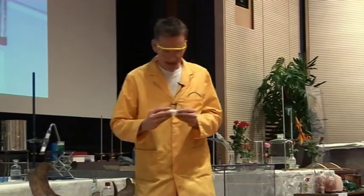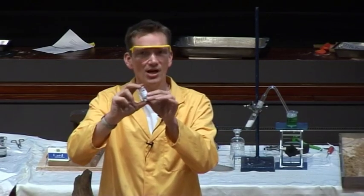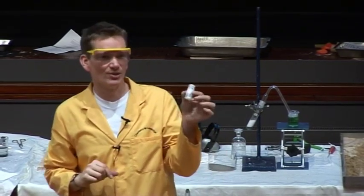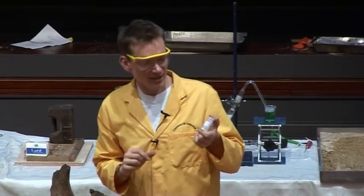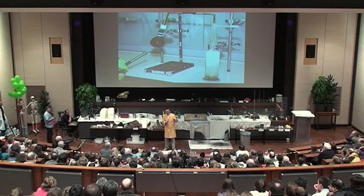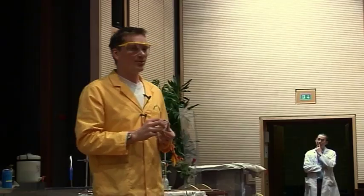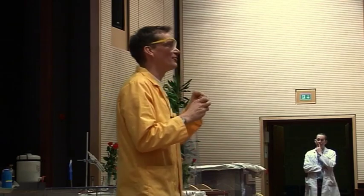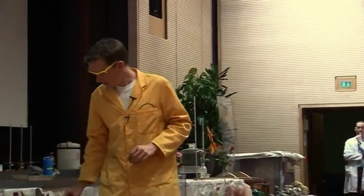We collected this, and here it is — it says 'salt of hart's horn.' That's what they used to call this; this is ammonium carbonate. Now, this doesn't really smell like disgusting burnt hair — this smells of ammonia. In fact, ammonium carbonate, which we have here, used to be used as smelling salts. If anyone fainted and had a whiff of this, it would certainly perk them up, because it's the smell of the ammonia that you detect.